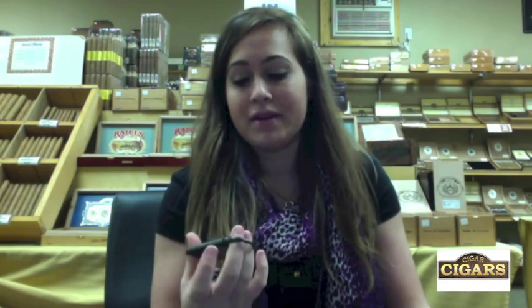I'm going to be smoking the Robusto size today and I'm going to be using a V-cut. I usually do the guillotine cut, but I also like the V-cut. Cutting is totally preference — there's no right way to cut a cigar. You can even bite it off if you want to.